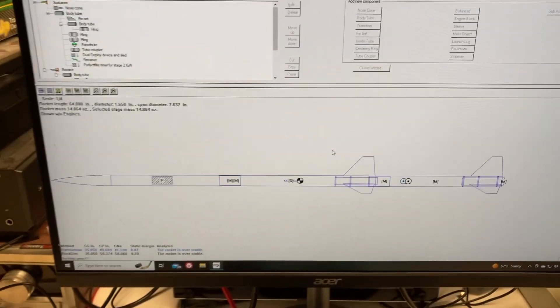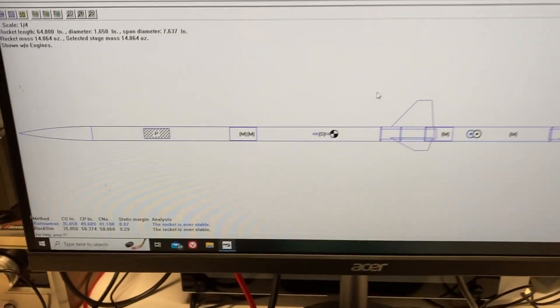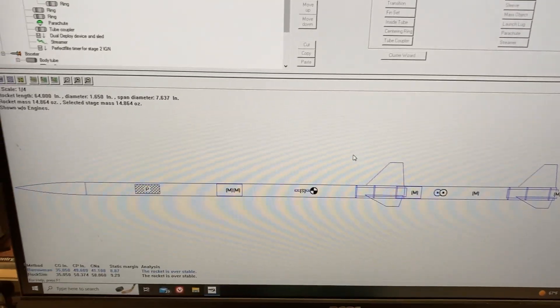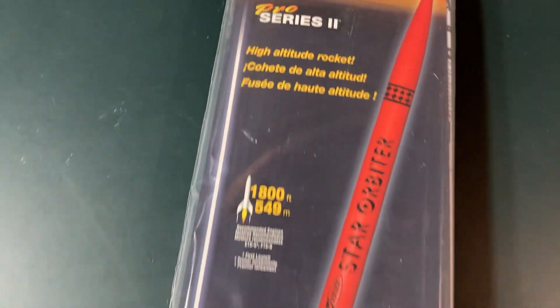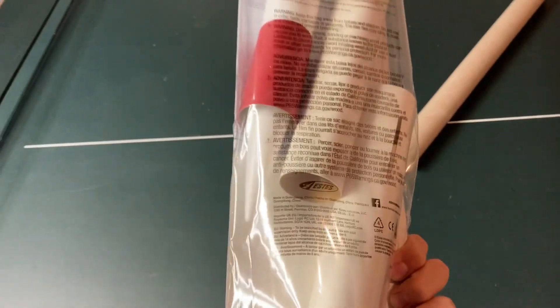Here we go, one take. This is my two-stage Star Orbiter project. This is a two-stage rocket combined with two kits. This is a Star Orbiter, and I'm simply splicing two of them together.